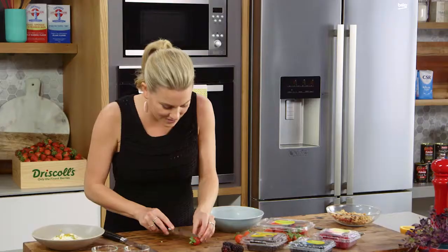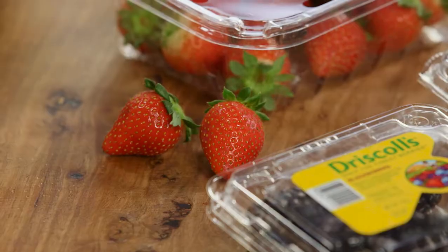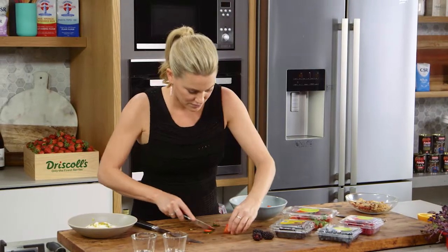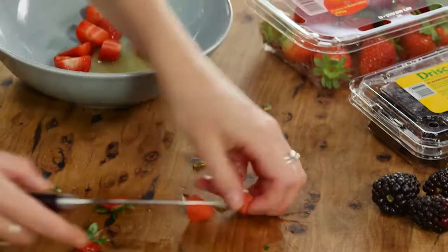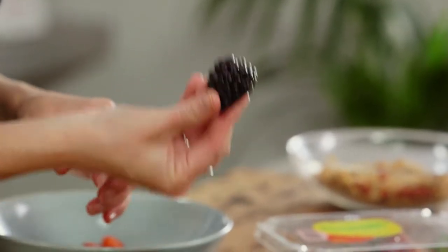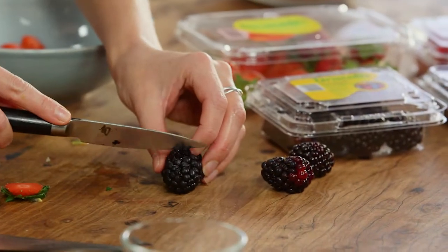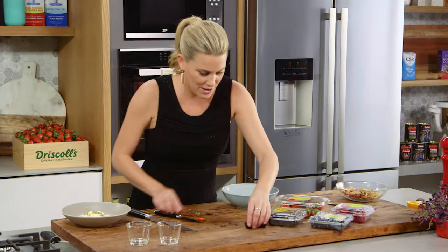I'm using a combination of lovely little strawberries — look how ripe they are. I'll cut them in four, along with some blackberries. Have a look at these blackberries — probably the biggest blackberries I have ever seen. They're bursting with flavour. So in with our strawberries.